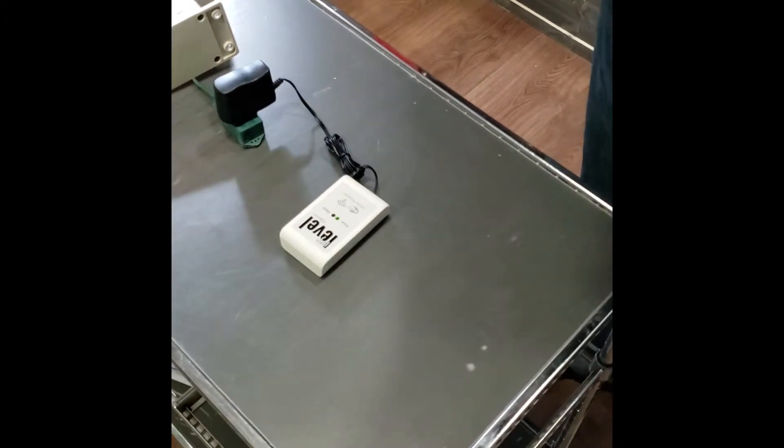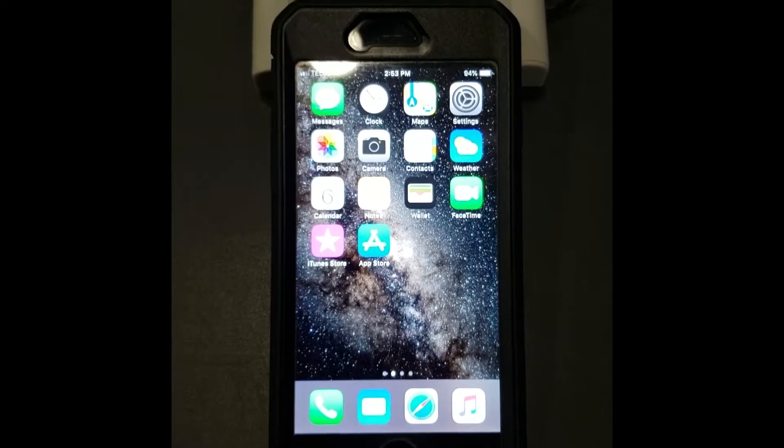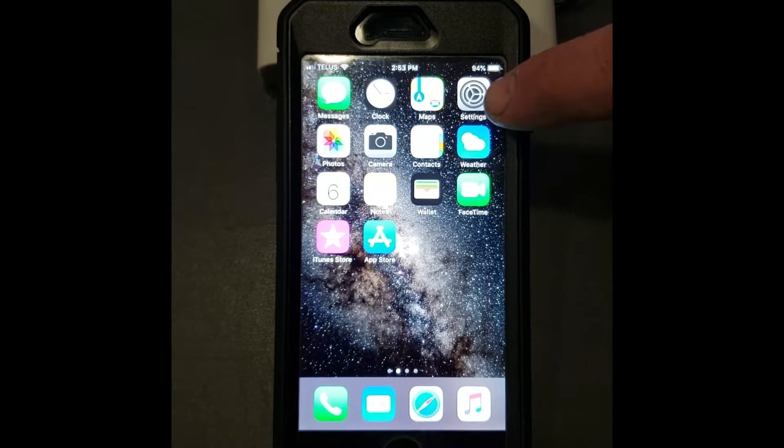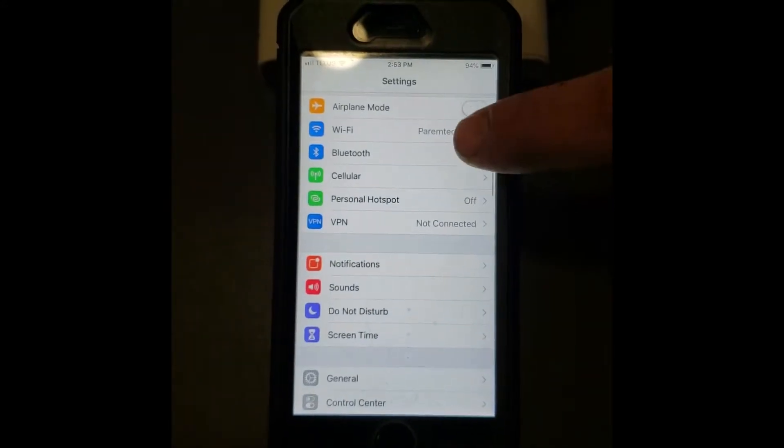The blue status light should be blinking three times every 30 seconds or so — that indicates that it is not connected to your home Wi-Fi yet. That is what I'm going to show you now. On our Apple phone, what we want to do is find the Settings icon, so once you find that, open it up.